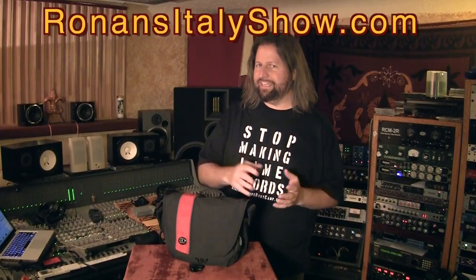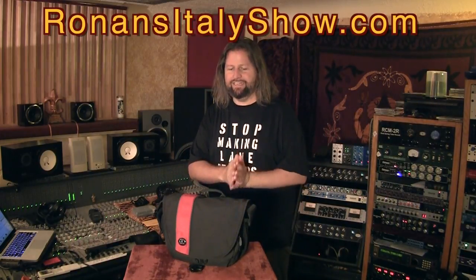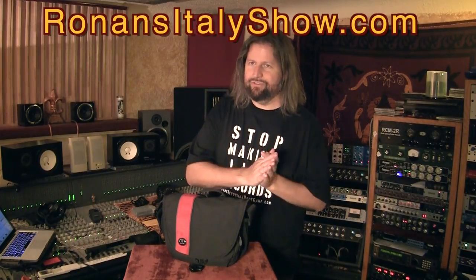Hello, I'm Ronan Chris Murphy from Ronan's Italy Show. In this video I want to share with you a review of a product I picked up for my last trip to Italy, as well as a few user tips if you end up picking it out for yourself.